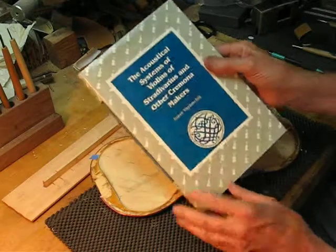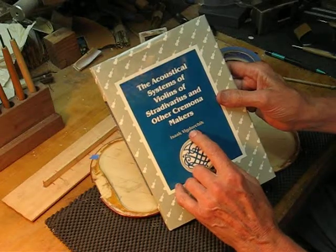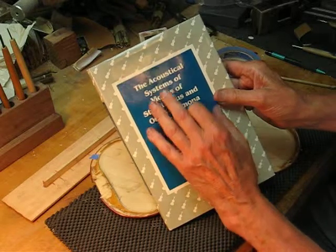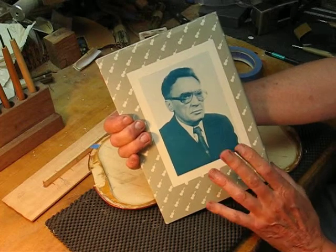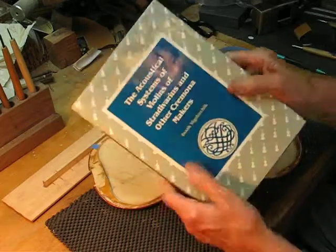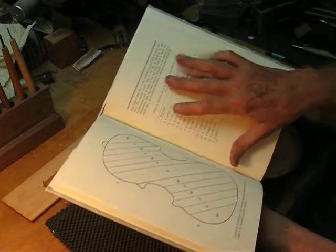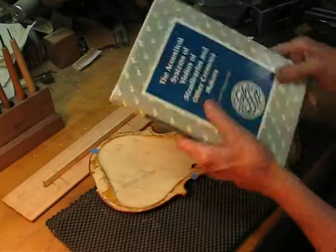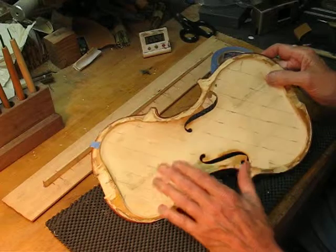We use the Vigdorchik method — Isaac Vigdorchik, V-I-G-D-O-R-C-H-I-K — from his book 'The Acoustical System of Violins of Stradivari and Other Cremona Makers.' He talks about how he came up with the tone strip concept and ends up having a different idea of what these strips should all be tuned to. But for our purposes, it's a wonderful method and it's a way to adjust our plates.